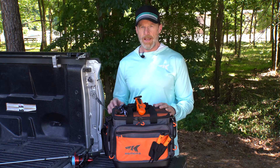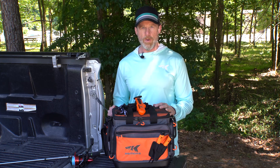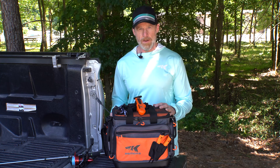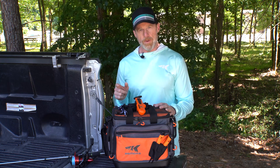Hey everyone, this is Scott with KastKing. If you do a lot of traveling and you like to spool up your spinning reels and casting reels while you're on the road, or maybe you're at a lake or fishing a pond and you need to re-spool one of your reels, we've got the perfect tool for you.